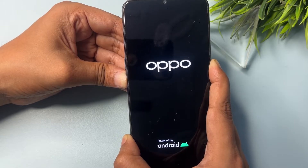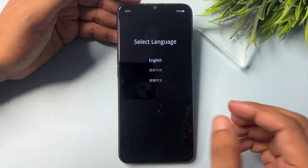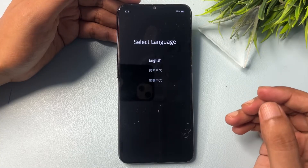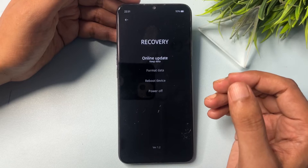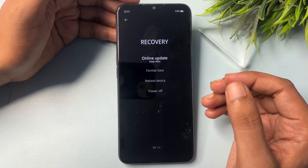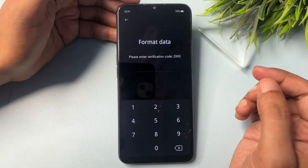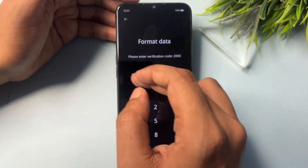Press and hold. You will get an option to select a language — choose whichever you're comfortable with; I'll go with English. After selecting English, you'll see four options: Online Update, Format Data, Reboot Device, and Power Off. Go with the Format Data option.